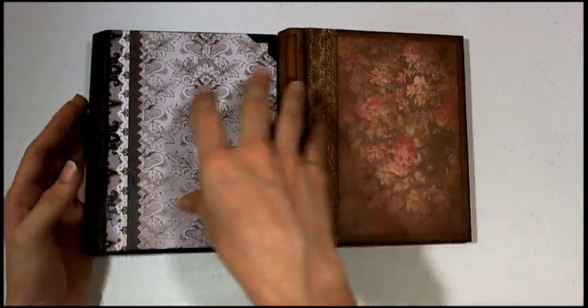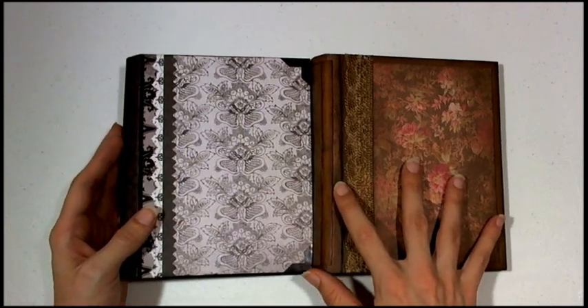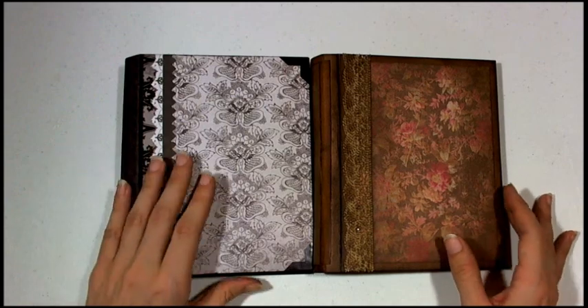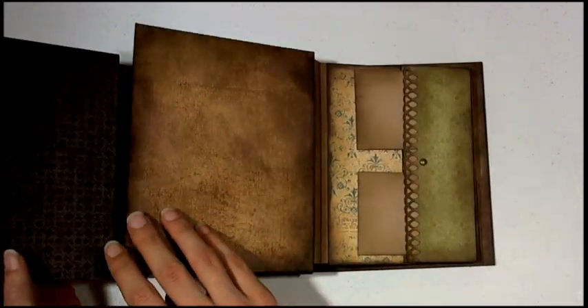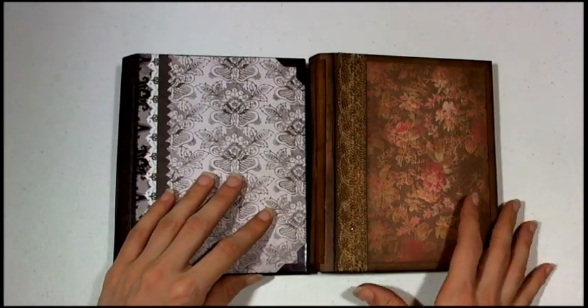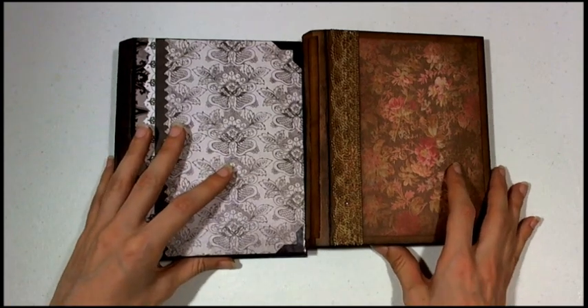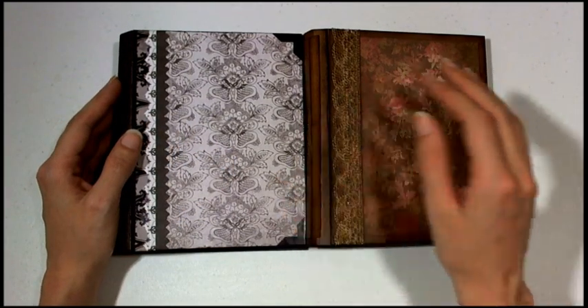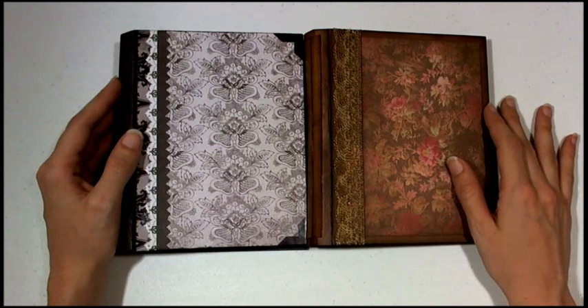This one is definitely a lot simpler and this one is more complex with the page styles, but either way it holds a lot of pictures and you can have a lot of fun and customize it however you want. That is the Envelope Pocket Flip Album Tutorial — I hope you enjoyed, and I hope you go check it out at gmvdesigns.com.